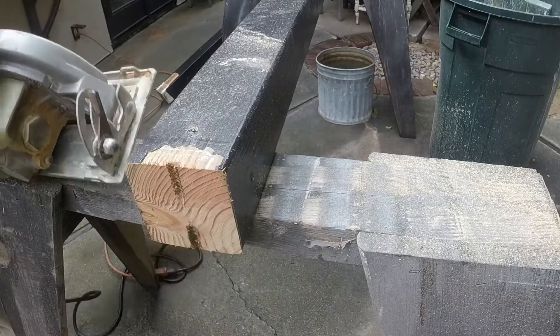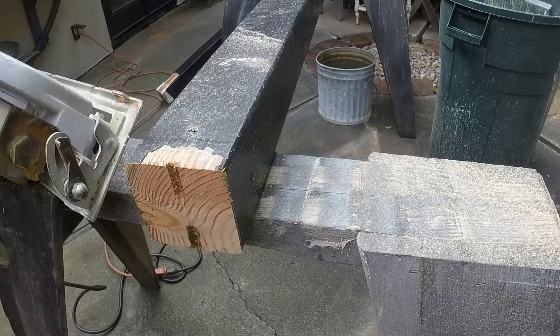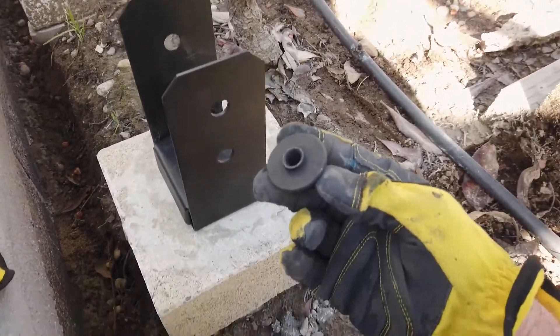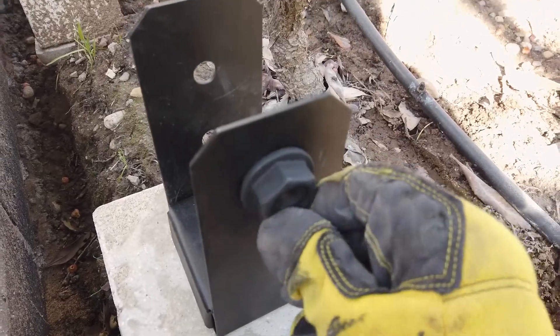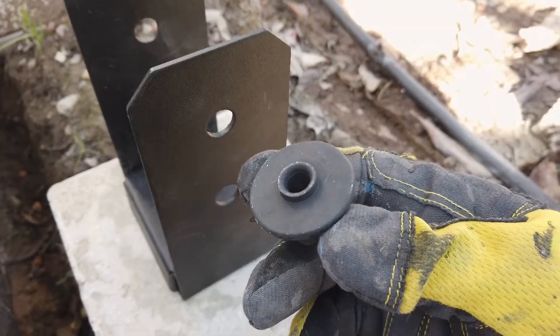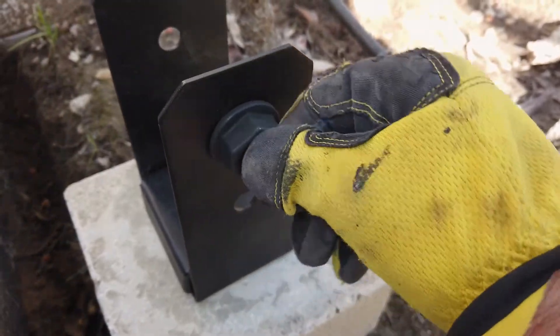I just need to touch up the paint before installing the post. These special washers fit inside the hole of the post anchor, which will help keep everything in line when you're attaching the screws. Just make sure that you have the washer completely in the hole before you start screwing in the screw.